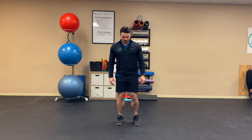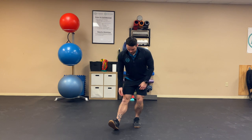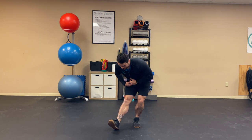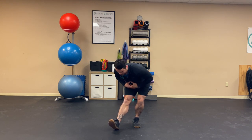To perform a hinge hamstring stretch, we're going to bring one foot out forward in a straight line. I'm going to push my hips backwards behind me as I'm reaching for my toes. I'm nice and tall with my chest — I'm not caving. I'm just going to try to bring my torso to my knee.